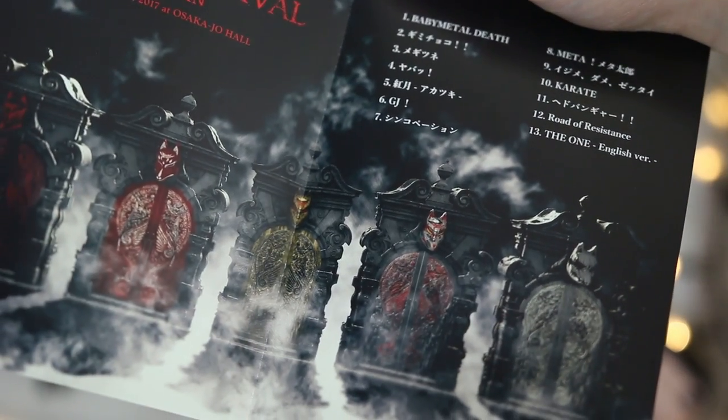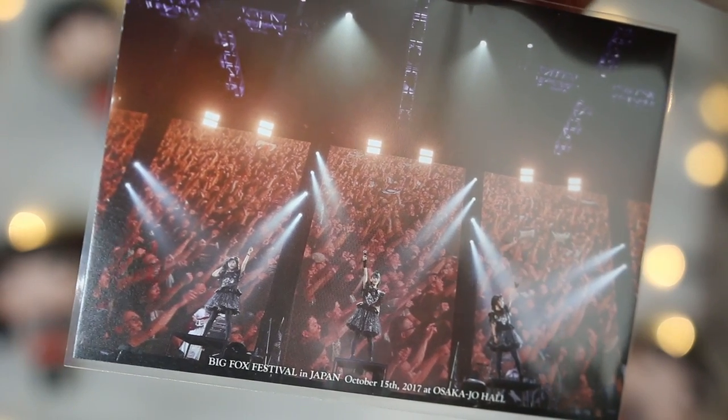On the backs of all the cases they've got the mask design, and for the Five Fox Festival packaging it's got the festival gates at the back — just gazing at a blu-ray! Opening it up — yes, the gates are there on the front of the page. There's a picture of the stage which is cool, and it looks like they might be doing Karate or Road of Resistance based on the pose.